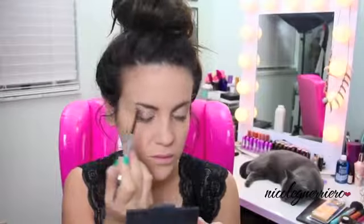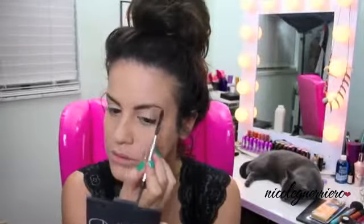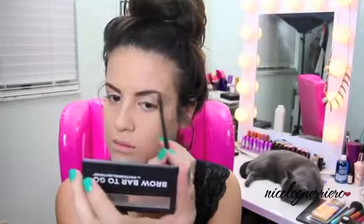Moving on to our brows, we're just going to try to make them as straight as possible. I didn't want to go into covering them with glue or anything, so just try to make your brows as straight and as dark as you can. If you want to use black, go ahead and do that.